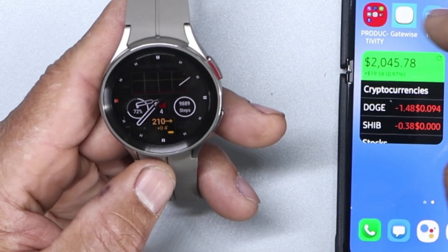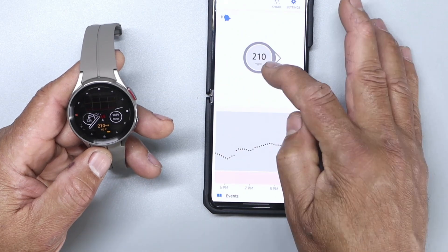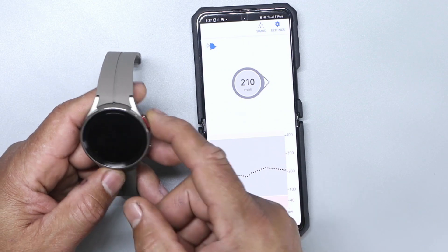So there we go. I do have my readings right now. Let's see how correct that is. If I open my Dexcom — there we go. It's reading 10 to 10, so everything is working.